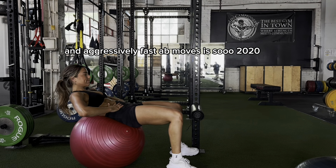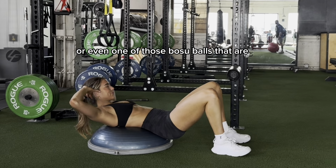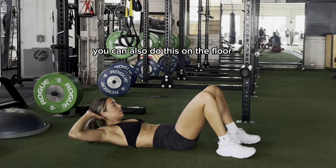Doing shitty bicycles and aggressively fast ab moves is so 2020. We recommend using an exercise ball or even one of those BOSU balls that are cut in half — whatever the hell they are. If you have neither of those, you can also do this on the floor.